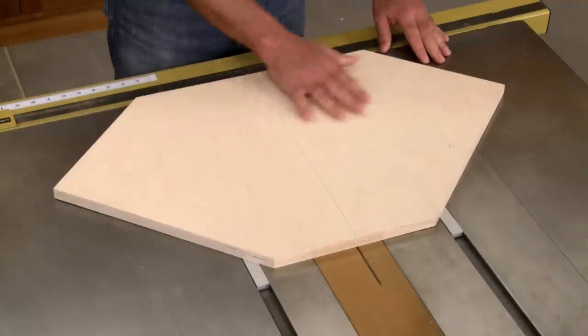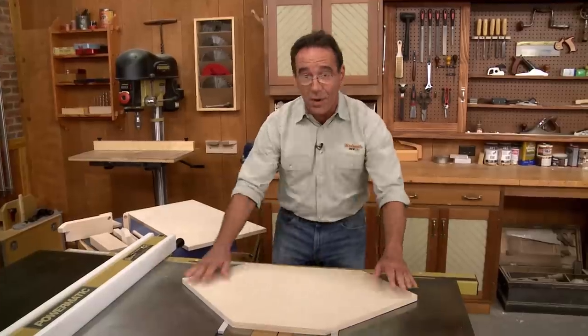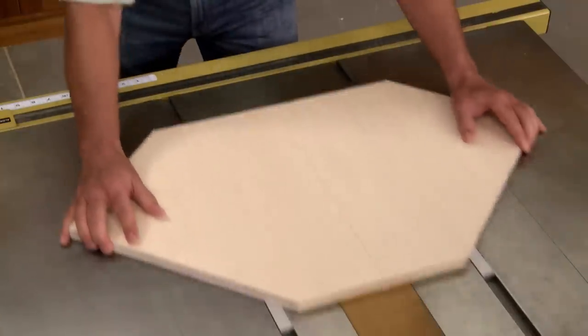There we go. What you're looking for is no side-to-side movement at all, but that it easily slides back and forth.